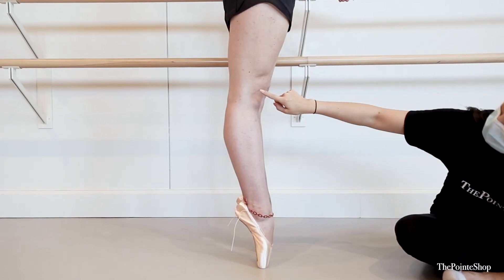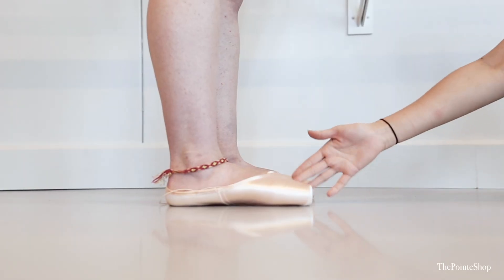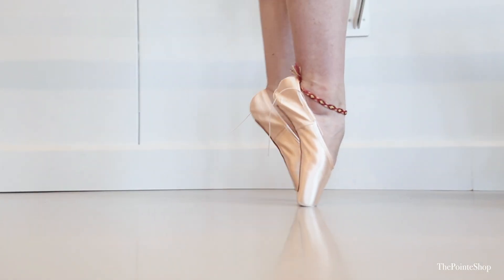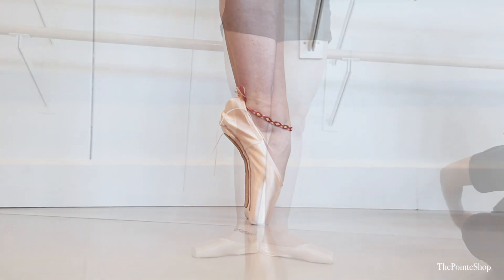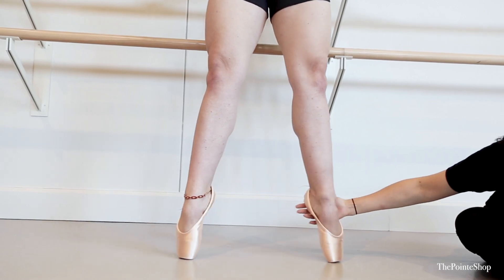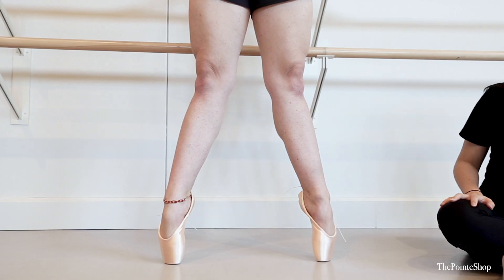When I see a dancer that is really hypermobile like this, I typically give them a really stable shoe. They're obviously gorgeous and they're going to look good no matter what I put them in, but safety is very important for these types of dancers. So I typically go with something that is pretty hard and has a pretty wide platform, so we can show off her beautiful feet while making sure she's not at risk of twisting her ankles.